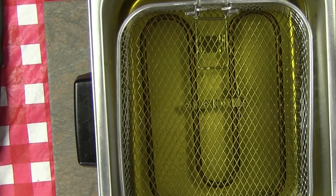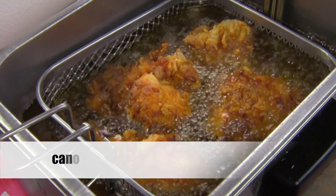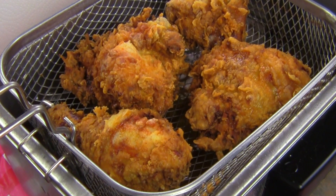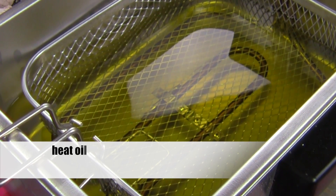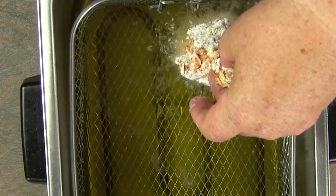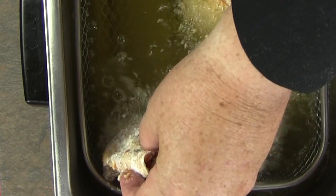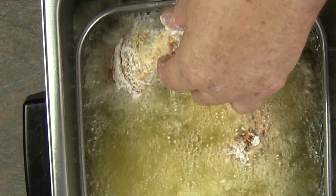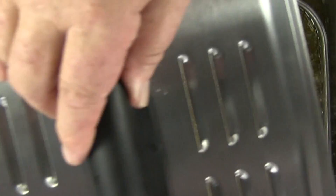Now you can fry the chicken in a deep fat fryer — that's what I'm going to use — or a large pot with a thermometer. I like frying in canola oil, but you can use any high-heat oil such as peanut oil or corn oil. Stay away from low-heat oils such as olive oil. Heat your oil to 330 degrees Fahrenheit. Gently and slowly lower the chicken into the oil away from you; be careful not to splash as the oil is very hot. I have the basket in the down position to prevent the chicken from sticking. The chicken isn't completely covered with oil, so you'll be frying for eight minutes on one side and seven minutes on the other side.